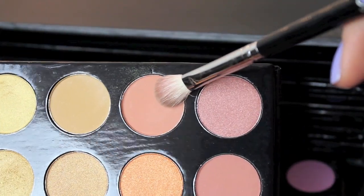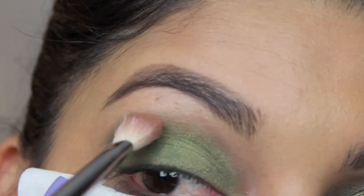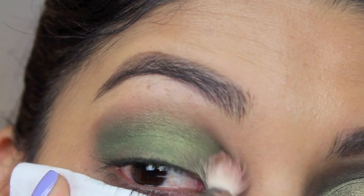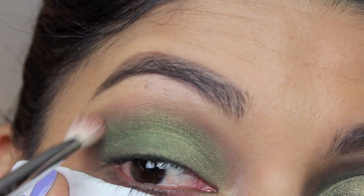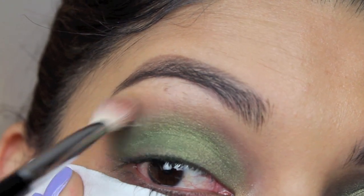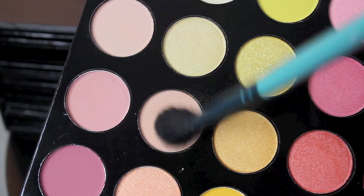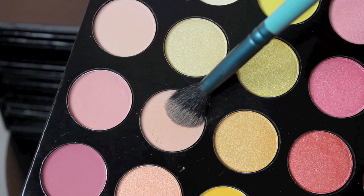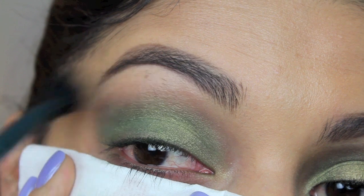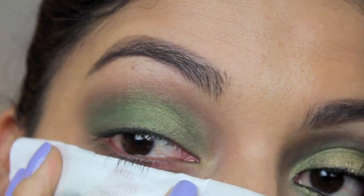Then taking a fluffy blending brush, I'm going to take this peach color and mix it with a darker peach color and put that right into the crease — this is going to help fade it into your highlighting area. Next taking a fluffy tapered brush, I'm taking a light pink. I didn't want to use white because I thought that would be a little too harsh, but dusting that right on top of the peach color into our highlighting area to soften it up and brighten up the brow bone.